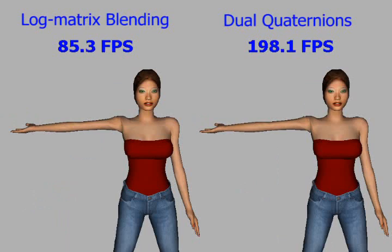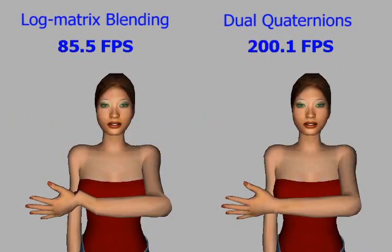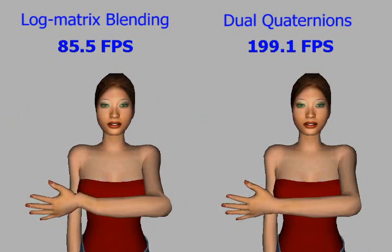Dual quaternion blending is about twice as fast as logmatrix blending. Moreover, the properties of dual quaternion blending assure that no such artifacts occur.